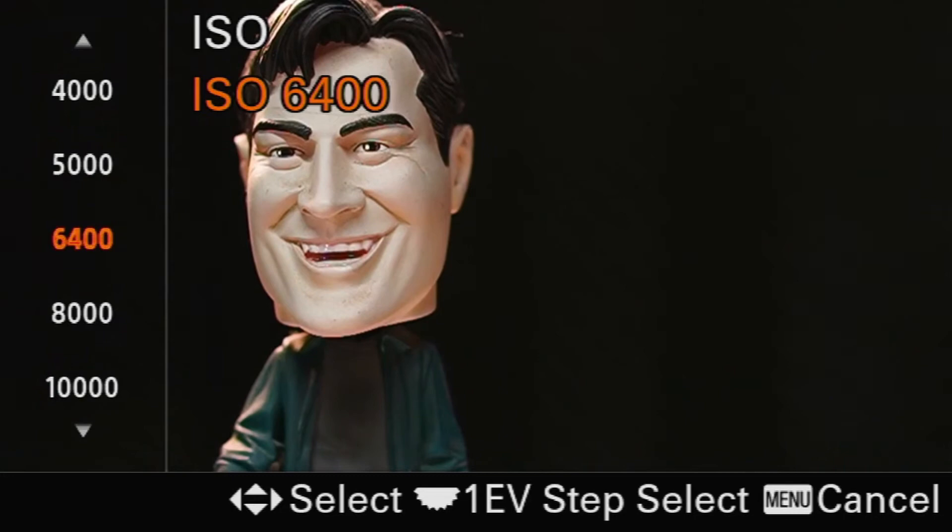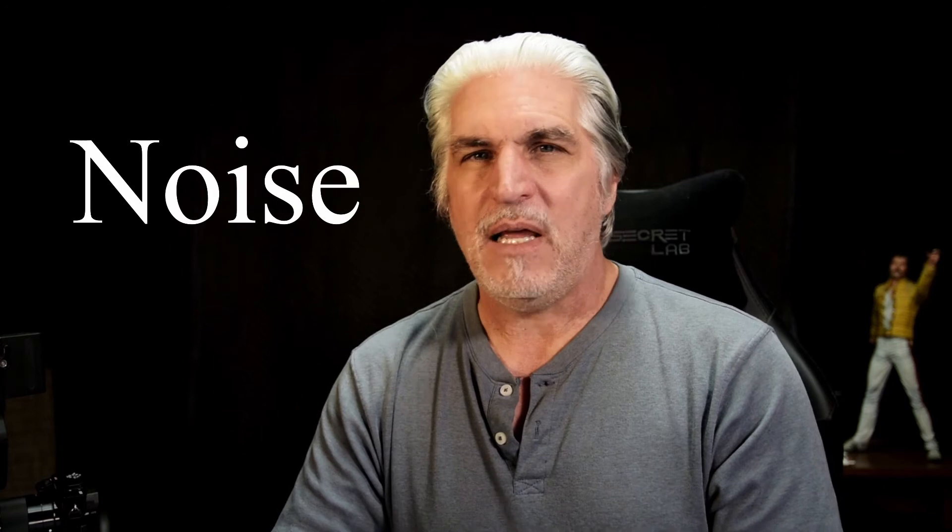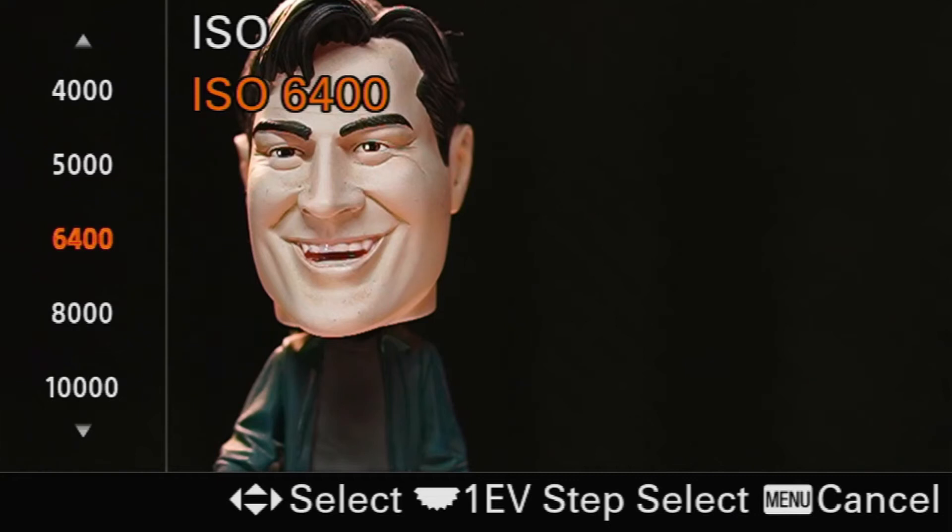6,400 looks pretty good for this exposure — we have proper exposure once again. But there is one little thing you have to remember when you start getting to higher ISOs, and that is called noise. You may be introducing noise into your image. In most cases it doesn't really matter that much, but some publications and websites that you might be shooting for want a crisp, clean image — they don't want any noise. If I took an image now and compared it to one at 320, you would see noise in the higher ISO image. Let me show you some real-life examples from a volleyball game I shot last year.